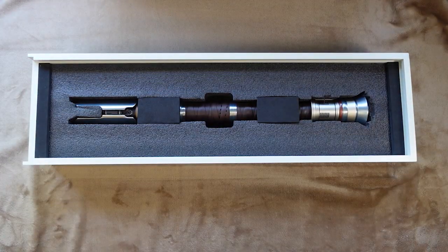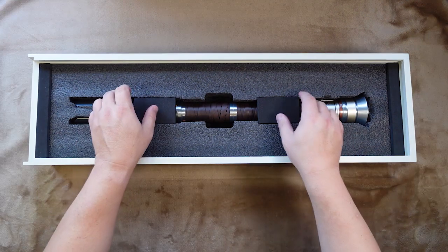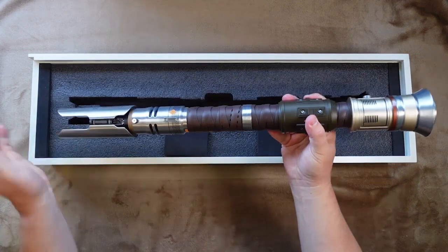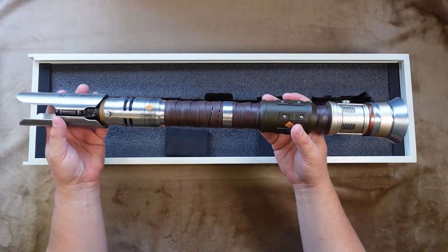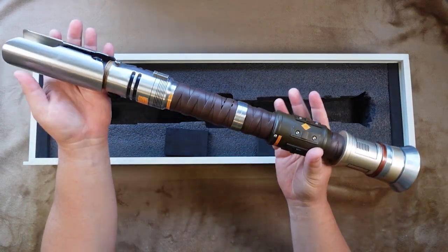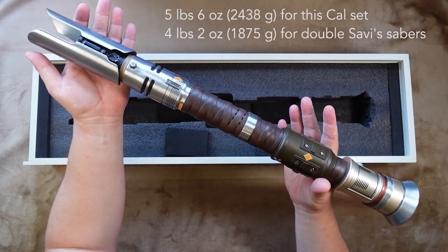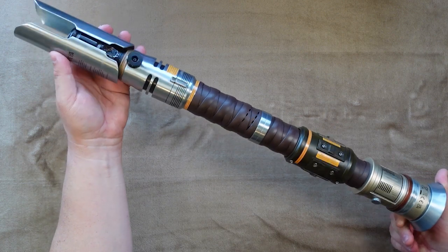Remove that and we see the hilt itself, which is just gorgeous. When you pick it up for the first time, the first thing you're going to notice is the weight. All of Disney's Legacy lightsabers are heavy, but this thing is just a beast. For comparison, it's about 25% heavier than a Savvy's saber — but wow, is it pretty.